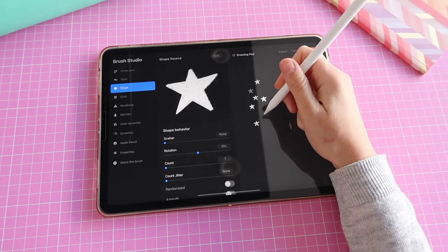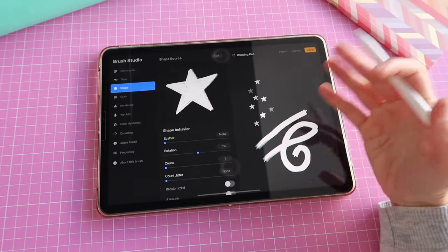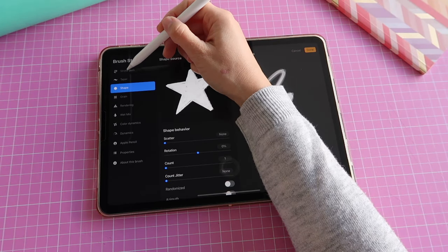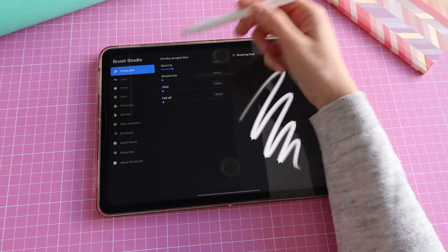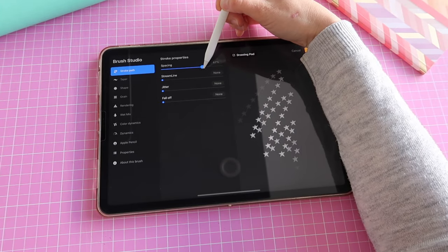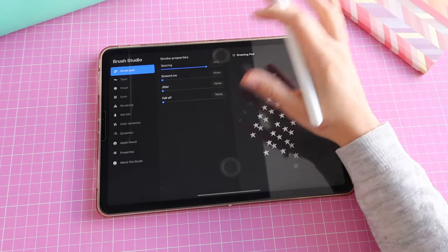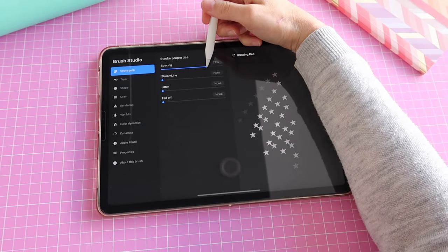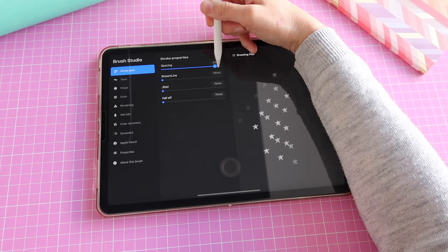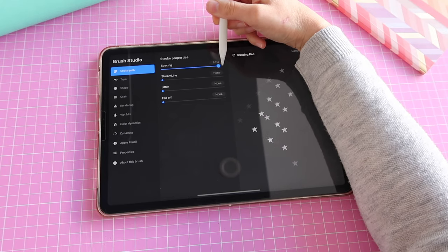The brush is showing the stamp I created, but if I draw like this you can't really tell what's going on because the stars are so close together. To fix that, go to 'Stroke Path' — the first option on the left — and where it says 'Spacing', that controls how separate or close together you want your stamps to be. I want to use this brush for a starry space background, so I want them pretty spaced out so it looks random and not like a line.